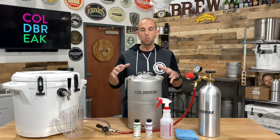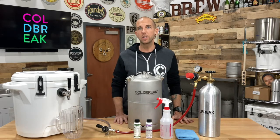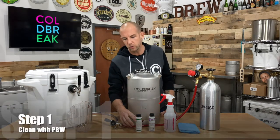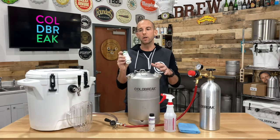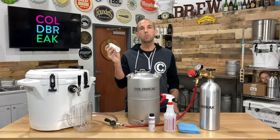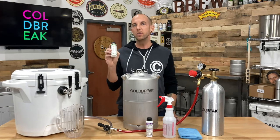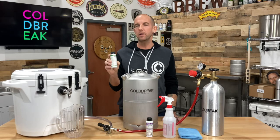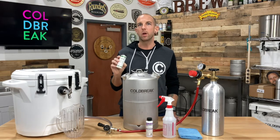Our cleaning keg is the workhorse in the process. It has two Sankey D coupler connections, which allow us the ability to clean two lines at the same time. To add your cleaner, dissolve one ounce of PBW per gallon of hot water. This is obviously a small four-ounce bottle — larger sizes are also available. When diluting any chemical concentrate, it's important to add the chemical to the water, not the other way around.